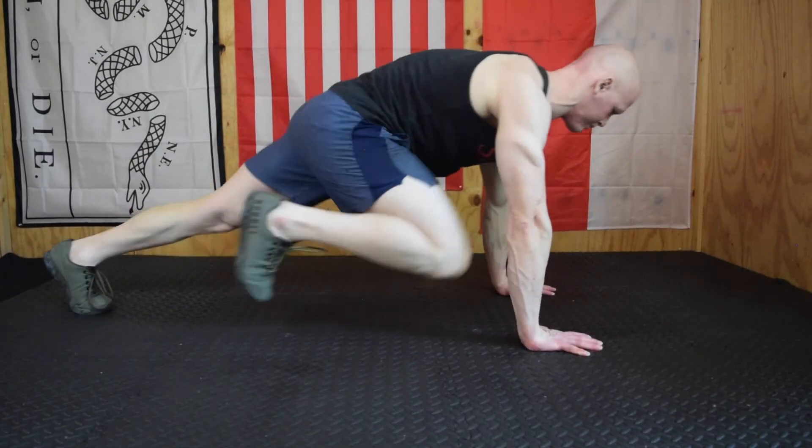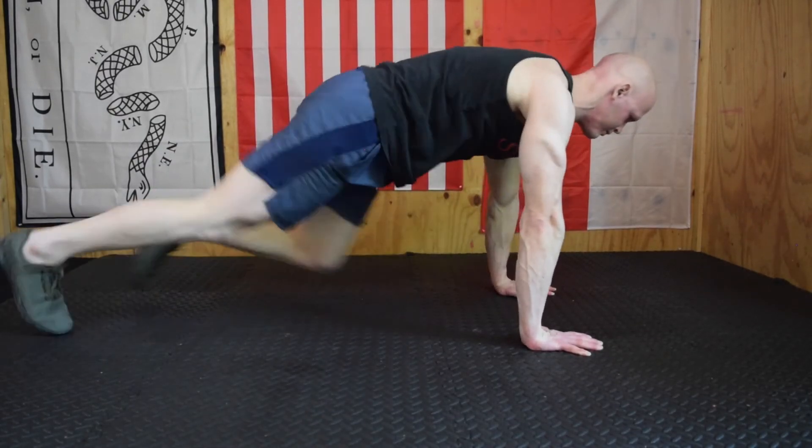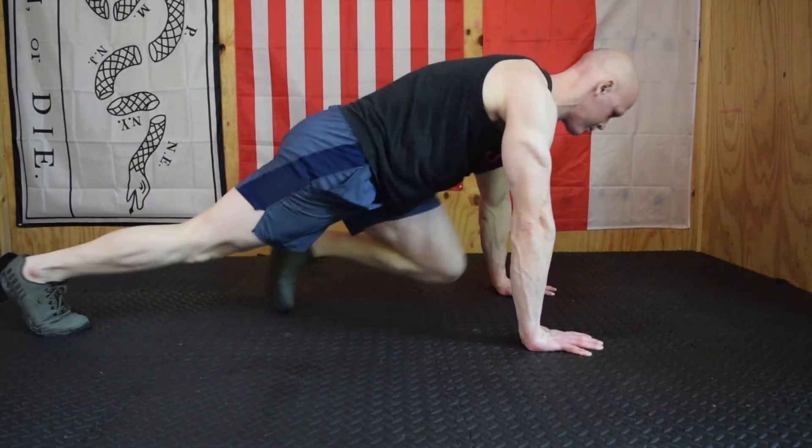Starting out we have jumping jacks — nothing new here, but surprisingly most people cheat them and start doing weird stuff with their ankles and knees. You can see I have a really strong hip, ankle, and knee position. Toes are always facing forward, it's a little touch-and-go on the toes, I'm not collapsing my knees in, and I'm doing a full swing with my arms — hands touching on every single rep.